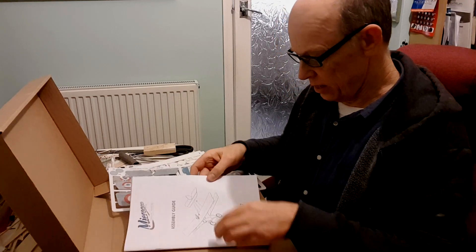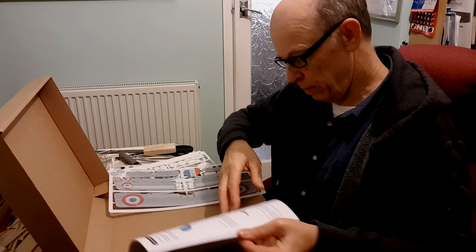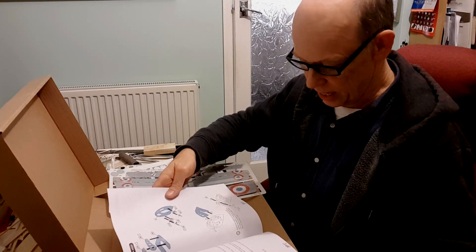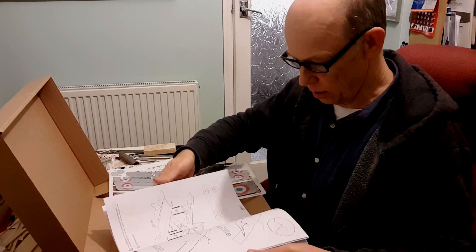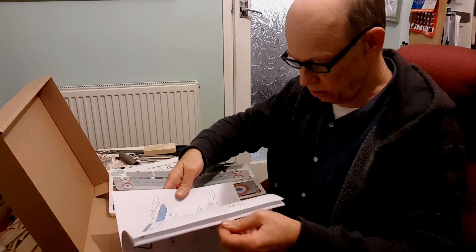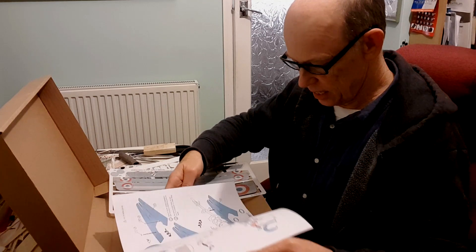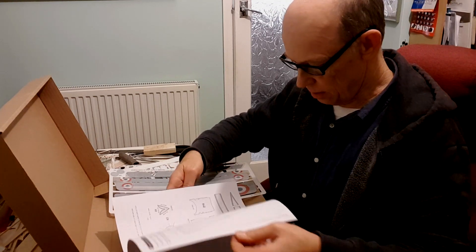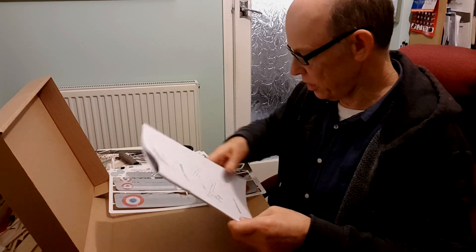And the assembly guide, which used to be online — which was a bit of a nuisance, having to flick up and down all the time. This has been one of the hold-ups for this kit; John's been working on getting this printed up. And it's beautiful, lovely — I enjoy using that.